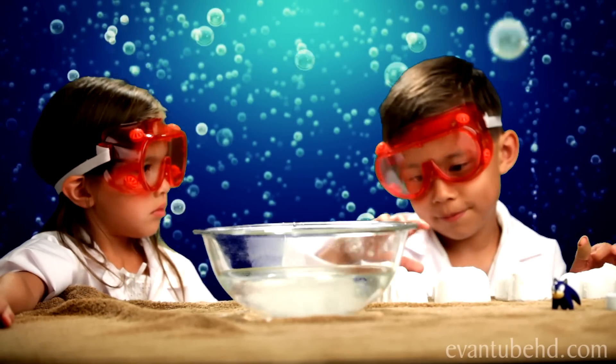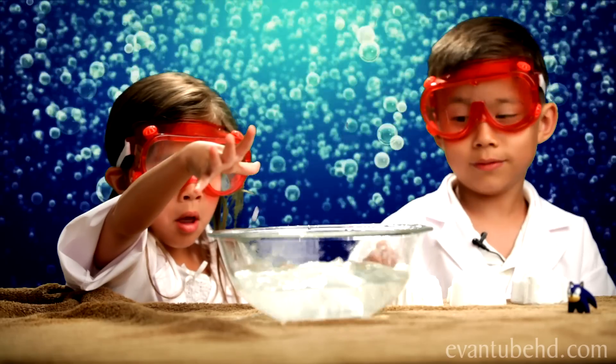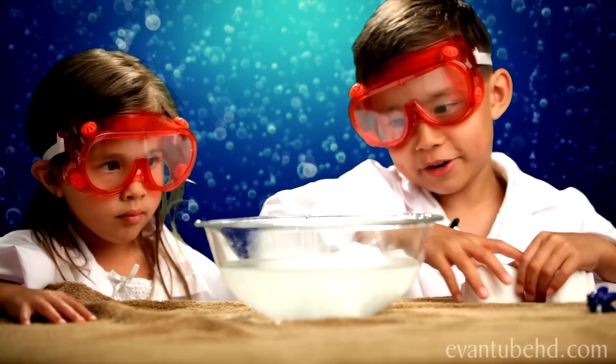You're going to put it in. Don't drop it. If you want to see more fizz, put another one in.